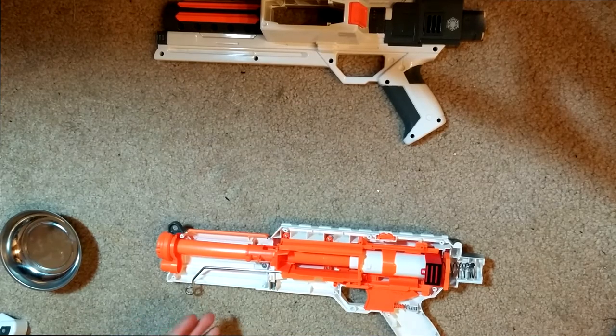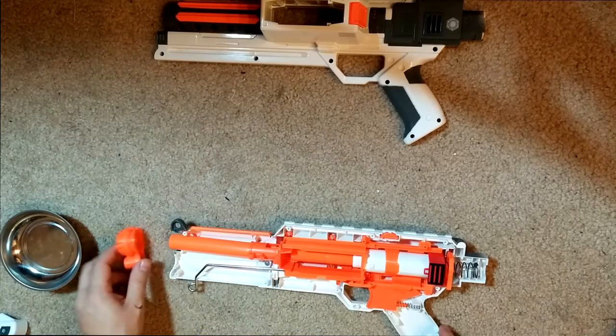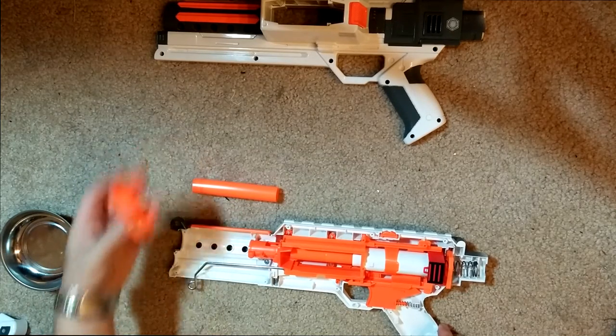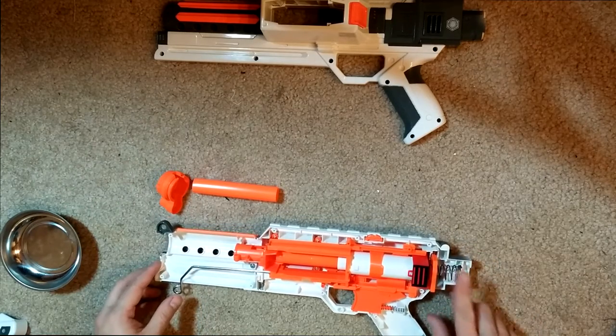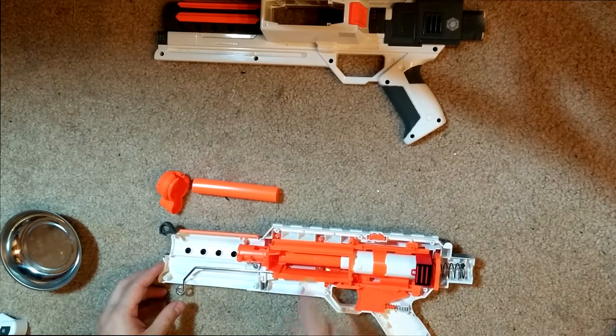There's a lot of different stuff you could do if you were looking to, you know, take part of the barrel off with a Dremel. You can definitely do that. I'm just going to remove the faux barrel and the little orange tip here. So all we're really looking at replacing is this spring and this catch spring right here. I'm also going to remove the air restrictors.